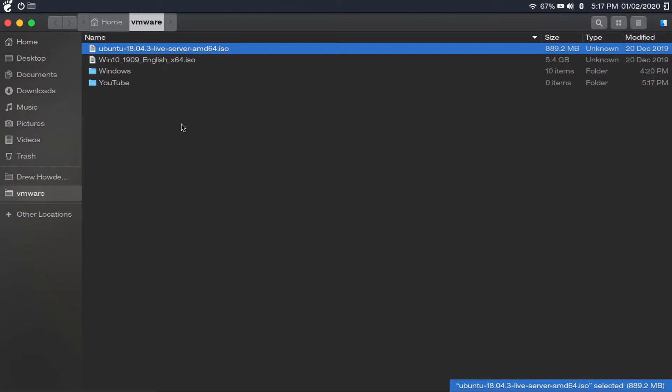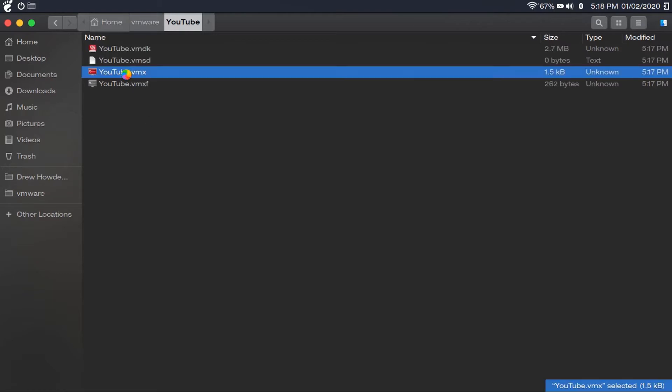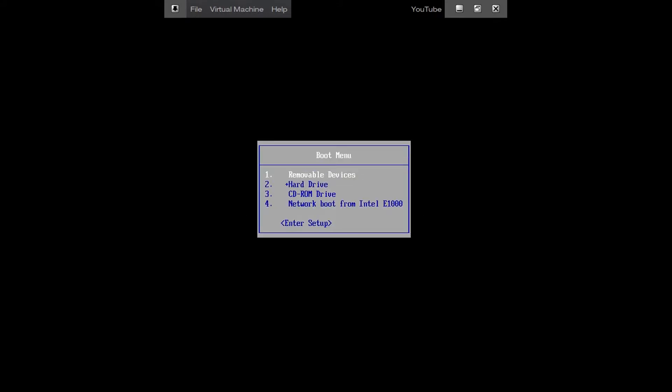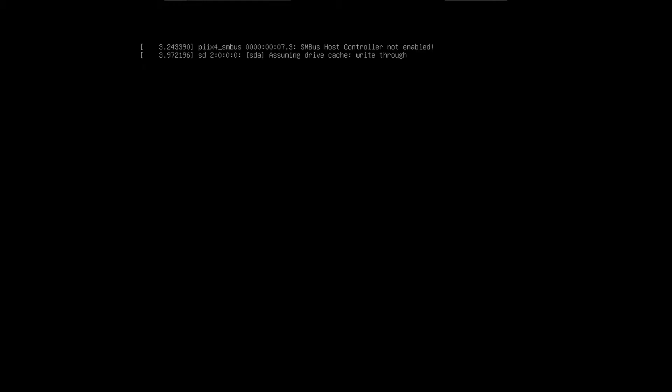Once you've got your flash drive created, plug it into your server and boot it up — this is the equivalent of turning on your computer. Then go to the boot menu, select the CD-ROM drive, and hit enter. That will boot up the Ubuntu Server installer.